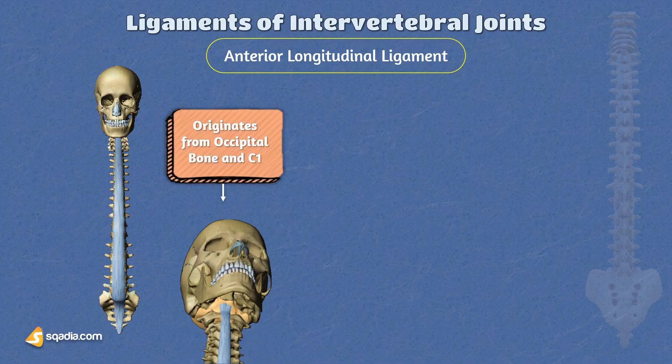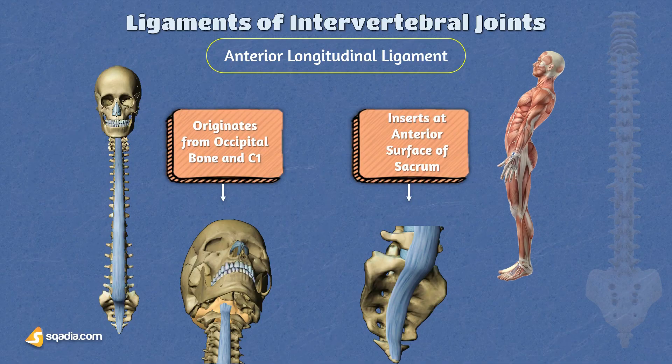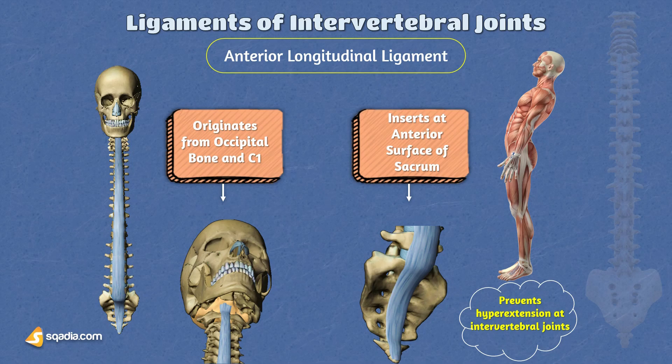This ligament originates from the front of the occipital bone near the foramen magnum and also attaches to the anterior tubercle of the atlas, the C1 vertebra. From there, it extends downwards to the anterior surface of the upper sacrum. It plays a crucial role as the sole ligament that restricts excessive backward bending or hyperextension of the spine.